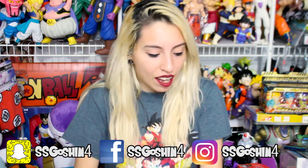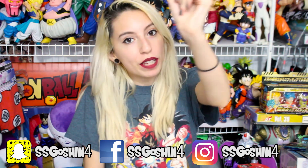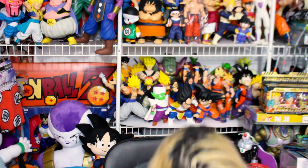Dragon Ball fan mail. I got a couple things for you guys that you sent to me, so thank you so much once again to Goshin4 for sending anything to me. I appreciate every little thing you guys send to me, no matter how small or big it is, so thank you. With that said, let's open up the first box.